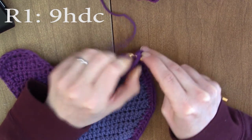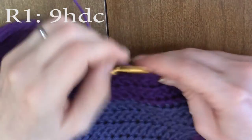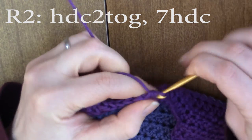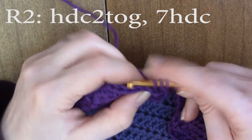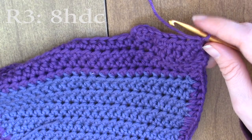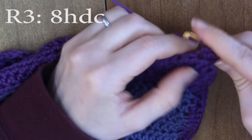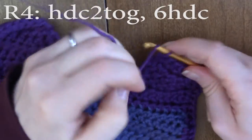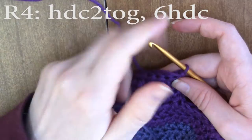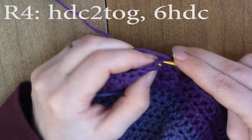We're going to do nine half double crochets. Chain one and turn. I'm going to half double crochet two together, and then half double crochet until the end. Chain one and turn. For round three, we're going to do eight half double crochets — one in each stitch down the row. Chain one and turn. Now we're going to half double crochet two together and half double crochet down the row. Chain one and turn.